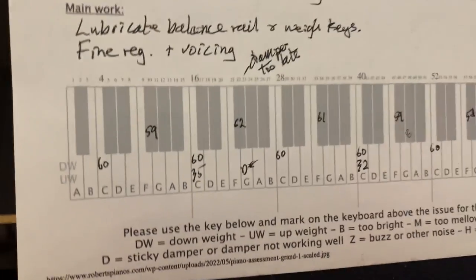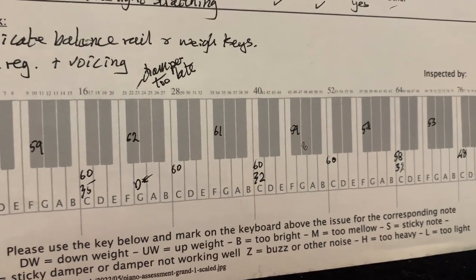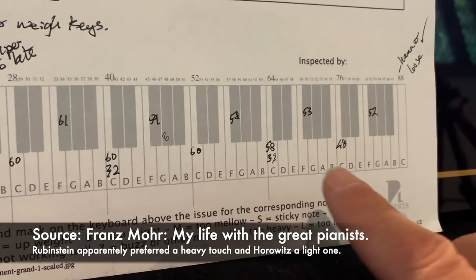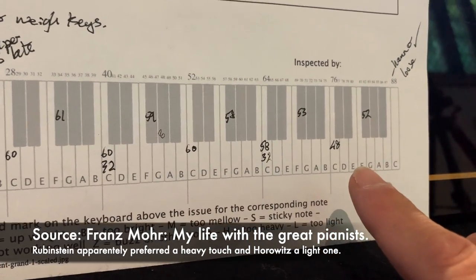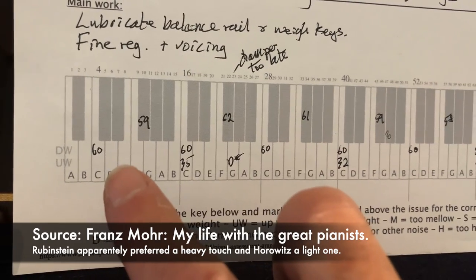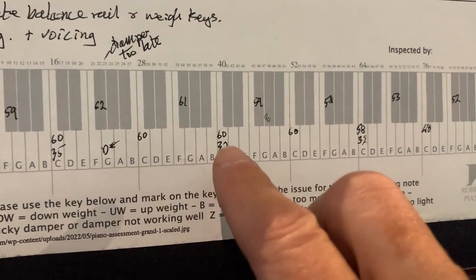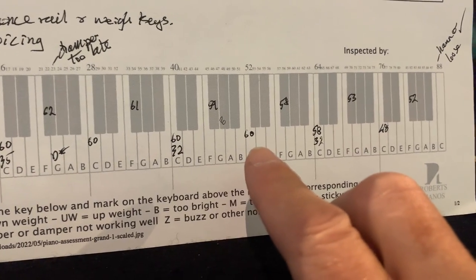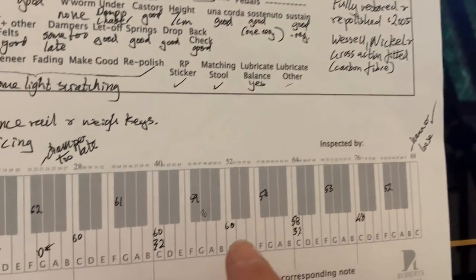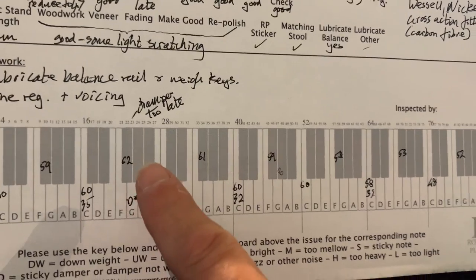The weighting at the moment is a little bit high, although the concert pianist at the first concert did like the weight. Apparently if you were Arthur Rubinstein you'd have liked that weight, but if you were Horowitz you'd probably want more like 47 grams for the center keys — something I read recently in 'My Life with a Great Pianist' by Franz Mohr, concert piano tuner for Steinway. It's interesting that different pianists prefer different weights; 60 grams wouldn't be too high for some, while others prefer lighter. When we lubricate the balance rail that will bring the weight down.